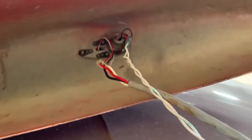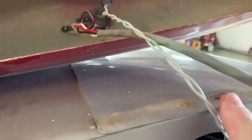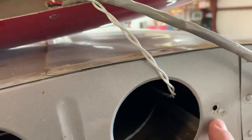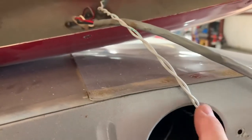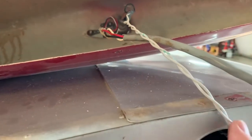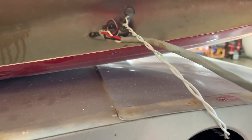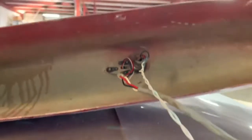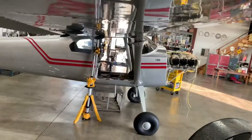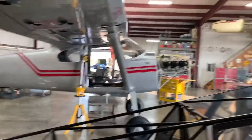We also run new wire for the nav light. Now we twisted this wire — ordinarily the ground would go here, but to minimize interference with the GMU 11, you need to run twisted wire all the way back to the instrument panel. That cancels out the electromagnetic fields. I have another video that shows you how to twist that wire, and I will add it on to this video at the end.